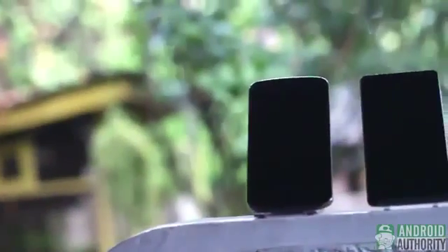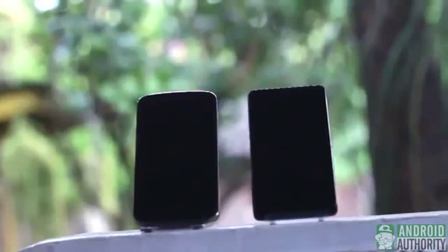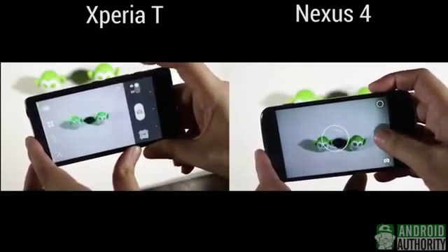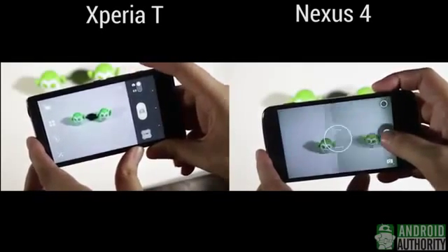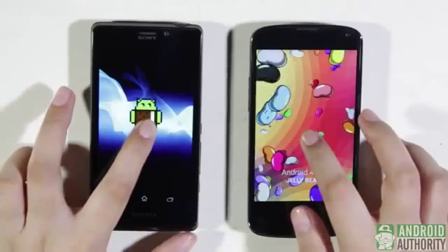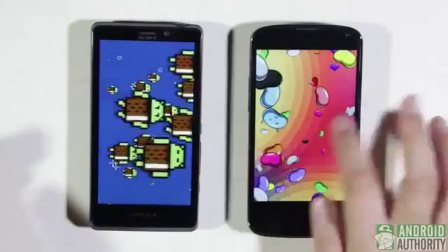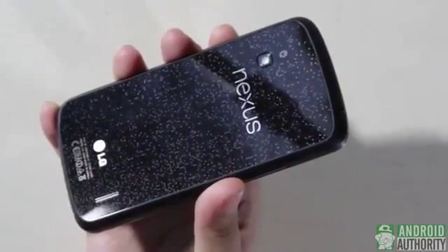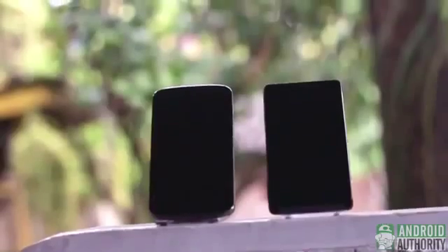In sum, I'm all for the Nexus 4, especially if processing power matters more than storage. It doesn't have a 13MP camera like the Xperia T, but for casual photography or video capture, 8MP is more than enough. The Google phone is also first in line for Android upgrades and offers longer battery life. As a bonus, you get a really fancy phone with sparkling crystals and floating logos. Which of these two phones do you like best and why? Leave a comment and let us know. Get more Android news and reviews from AndroidAuthority.com. This is April from Android Authority — thank you for watching, and may the light side of the Android force be with you.